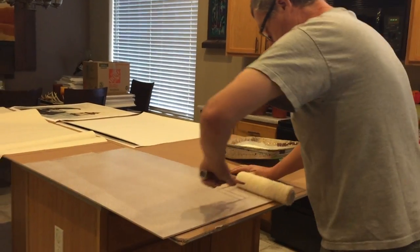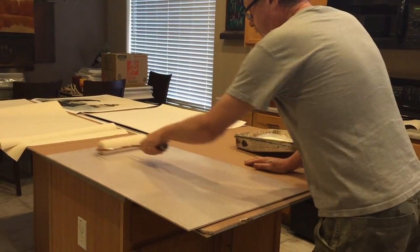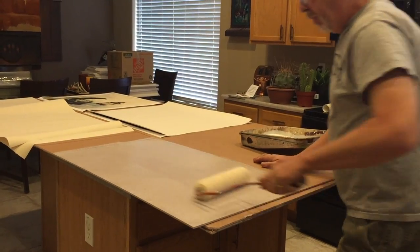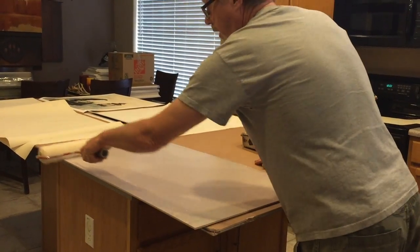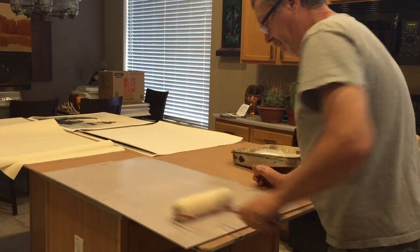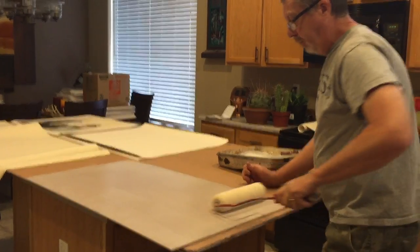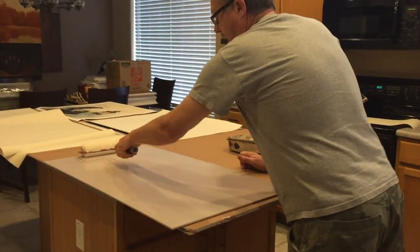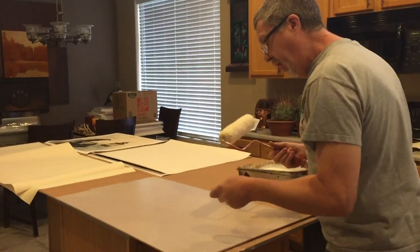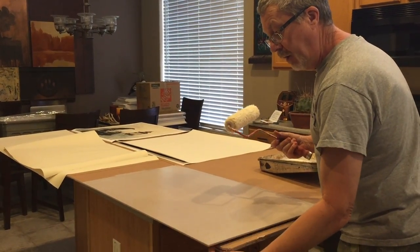Now why do you mount your canvas instead of stretching it? It allows me to cut the canvas to whatever size I want. The board cuts really nicely and I can cut it to whatever size I want. And it also gives me an option at a later date of cutting the board down if I decide the painting needs to be slightly smaller. It also has a really nice firm surface so I can press onto it.